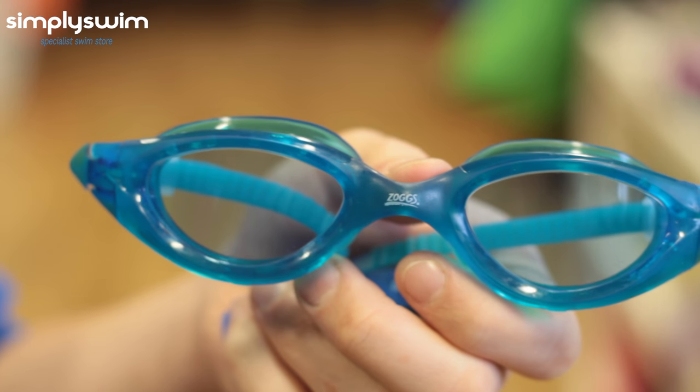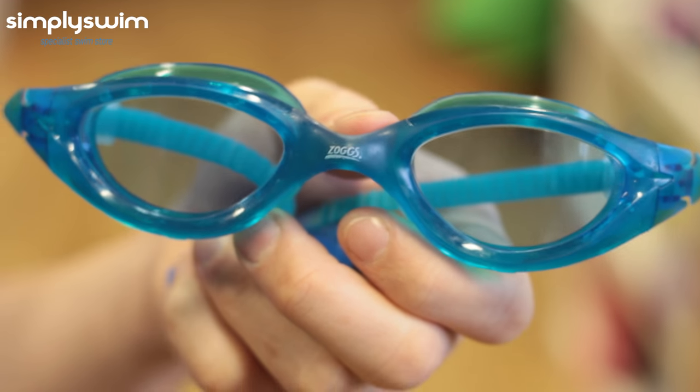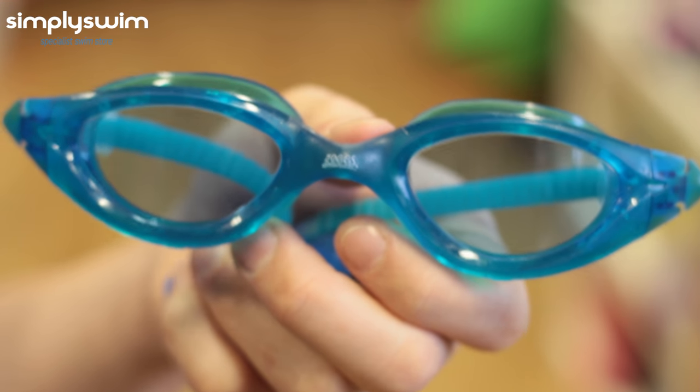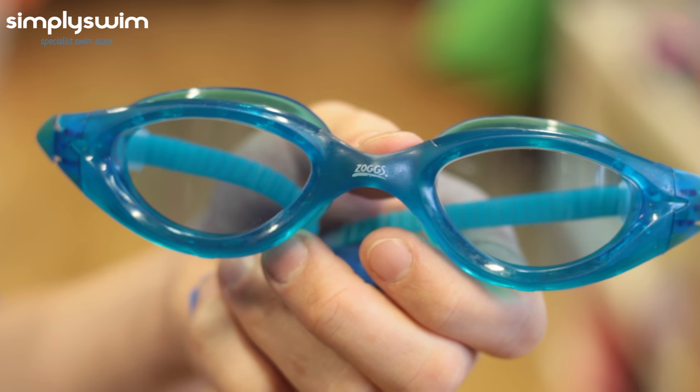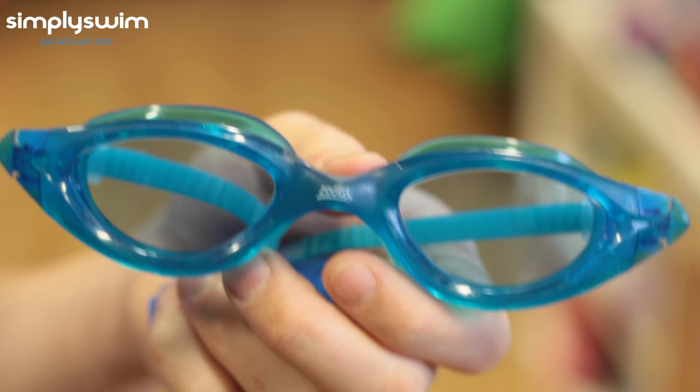Here we have the Zoggs Panorama Goggles. This is great for general purpose as well as fitness swimming — a great all-round fitness goggle. It has soft seals and a flexible nose bridge giving you great comfort and fit, and it also has anti-fog and UV protection.